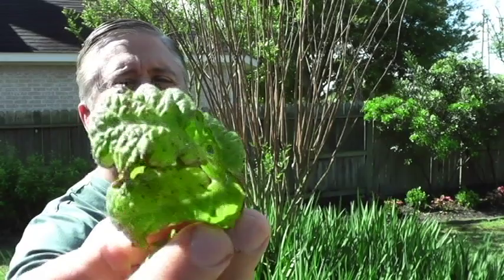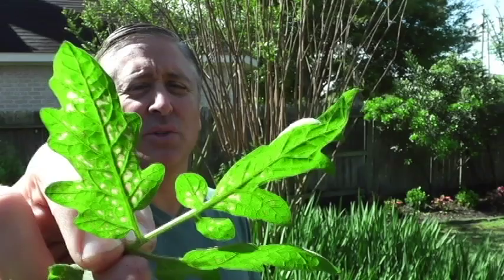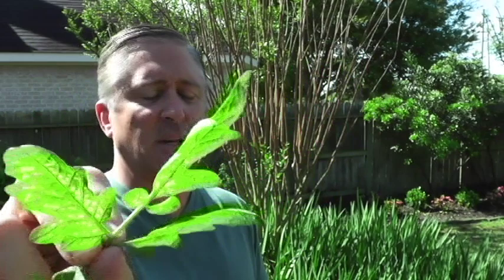Here are some more signs: brown leathery spots on the leaf, yellowing — eventually blight starts as a fungus. You may also get powdery mildew or leaf spot; leaf spot would be a fungus. You want to cut the leaves off, remove them, and throw them in the trash — do not compost them. Blight will transfer from plant to plant, leaf to leaf. This is what blight looks like.